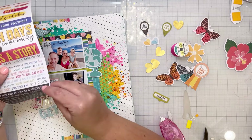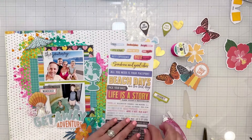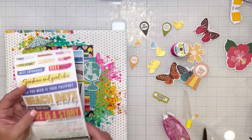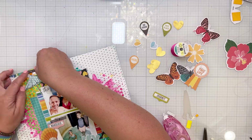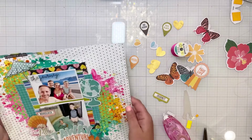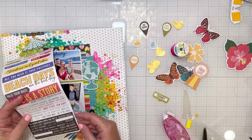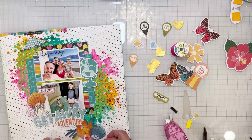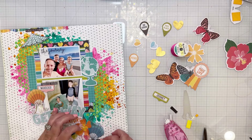These little phrase stickers are also in those same sets. The one I put on the photo says 'paradise found' — which was definitely true, our villa in Santorini was paradise. Up at the top I put 'a collection of moments.' And I'm going to do one more down at the bottom underneath the shell and the flower — it says 'happiness is here.'